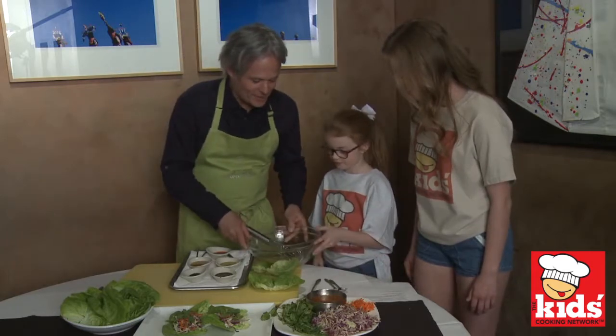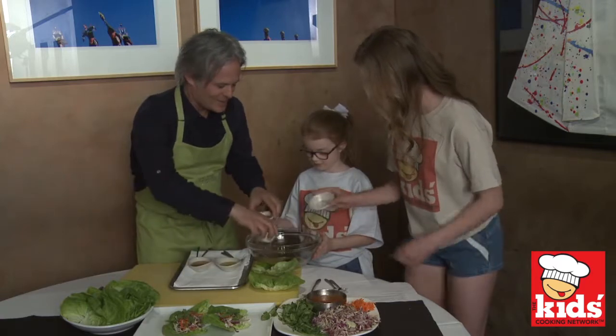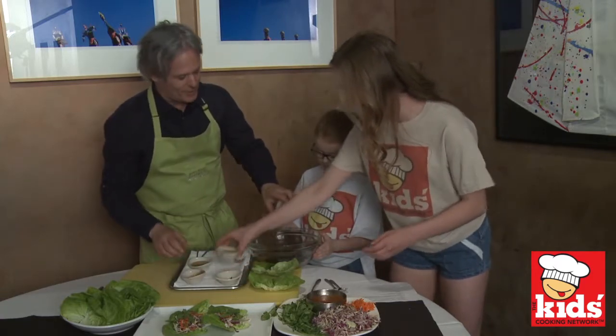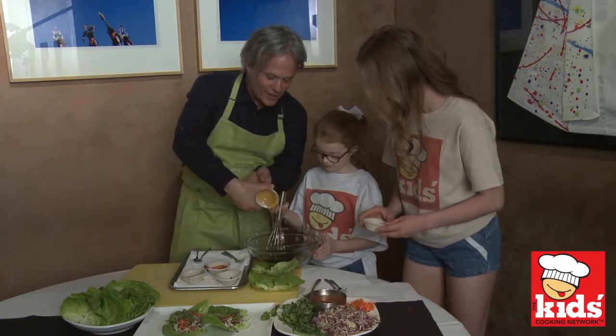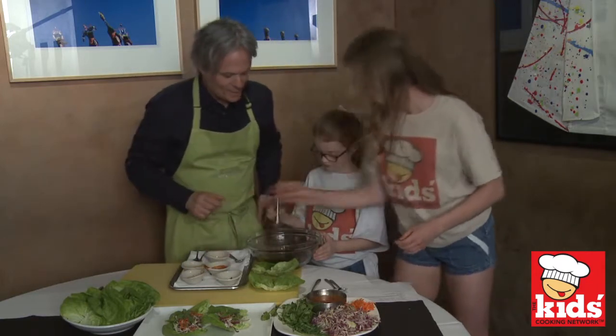Here we go. You're going to start — you do the whisk and you do the pour. Just pour it on in there. Stir it up. A little hot sauce. A little more hot sauce — let's spice it up! And the olive oil. And the sweetness, of course. You always want a little bit of that to take off the edge of the saltiness.